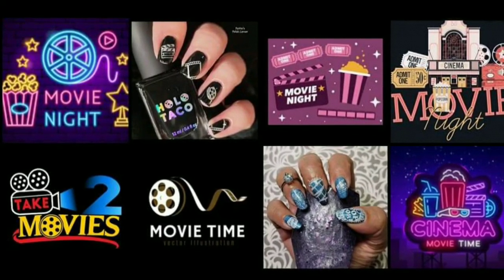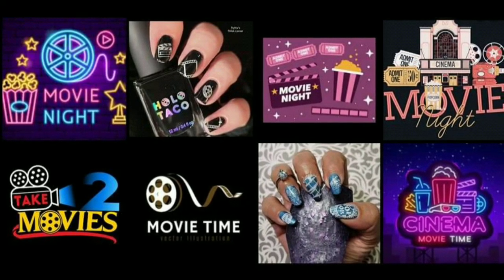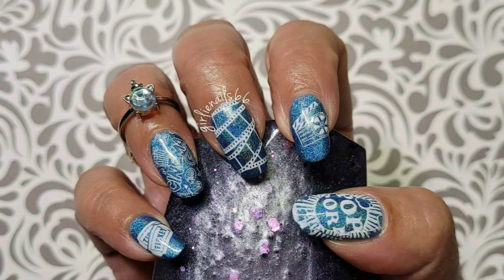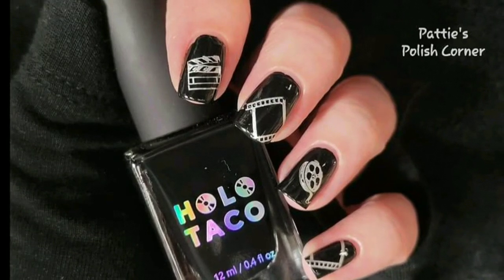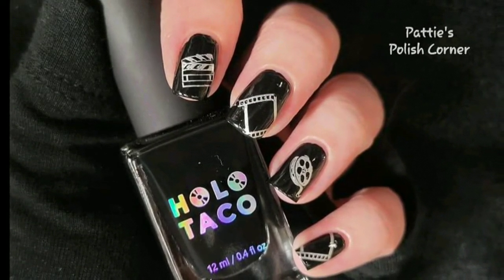Today is the Weekly Stamping Club and the theme is Movie Night. This is Girly Nails 66 Ideas. I am hosting this week and Girly Nails 66 is joining me. This is my design — now I'll show you how I created it. Let's get started.